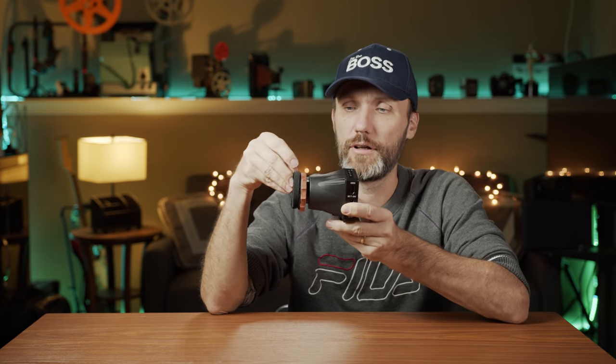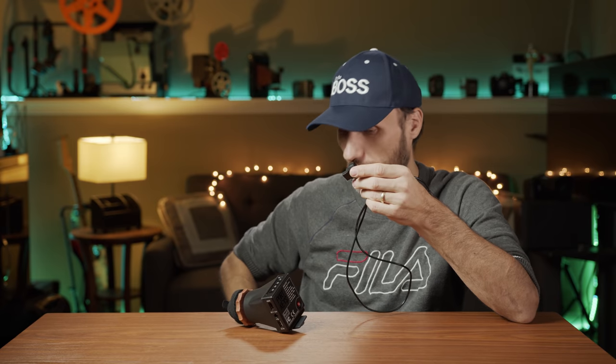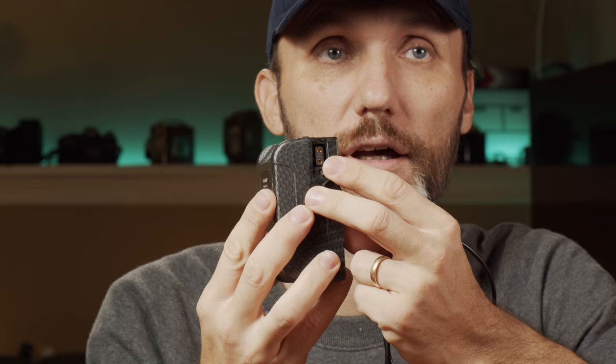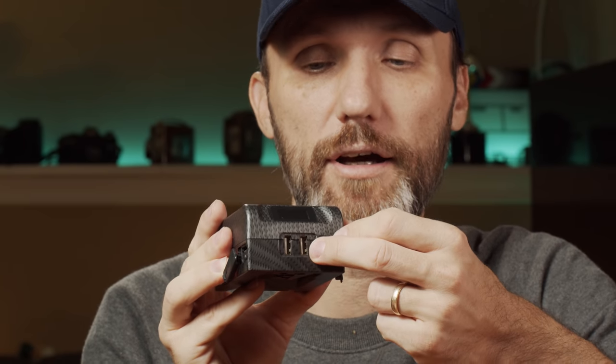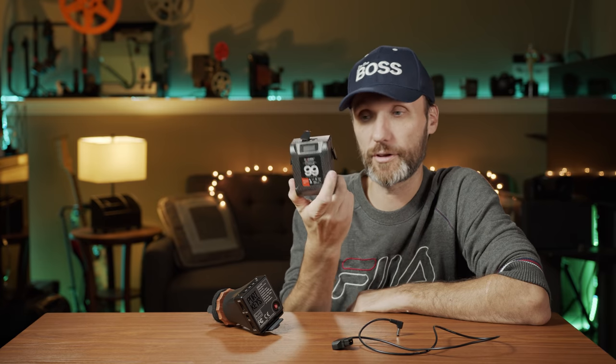When you order this you'll get two eyepiece protectors, the EVF itself, and a DC to D-tap cable so you can connect it to standard D-tap battery accessories. I personally love using these small V-mount batteries I reviewed previously with my Z Cam E2 rig — they pack a lot of power in a very small and light form factor. Despite their small size they still provide all the pro battery features, including two D-tap connections and two USB ports on top.